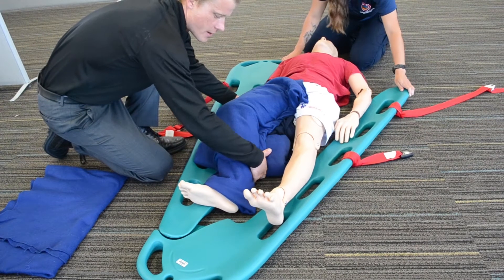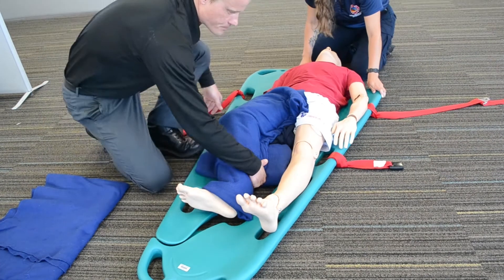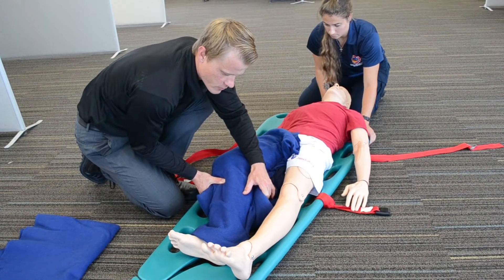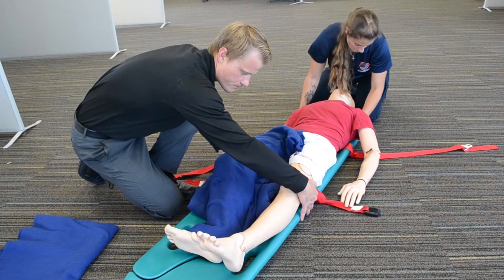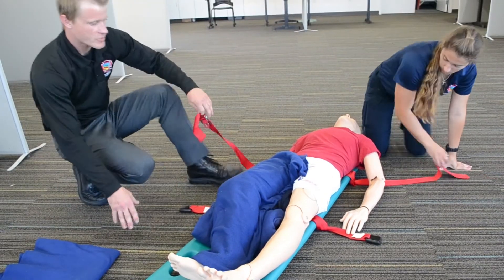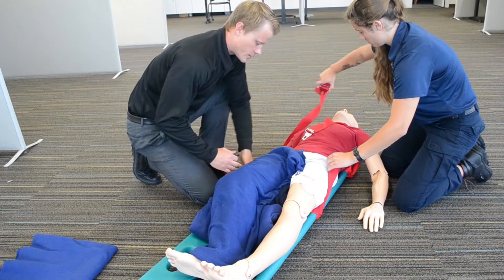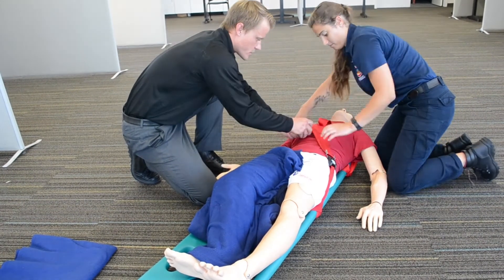We want to make sure that we are not moving this any more than is absolutely necessary. We will be putting in these two halves of the scoop stretcher very slowly — there's no need to rush through this process. This mannequin is very light compared to an actual patient, so it looks easy while we're demoing it. On an actual patient, you need to be much more careful. It will take a little bit longer, but as long as you minimize movement onto the backboard, it will decrease the amount of pain your patient experiences.